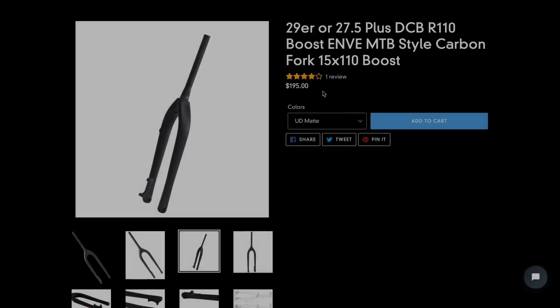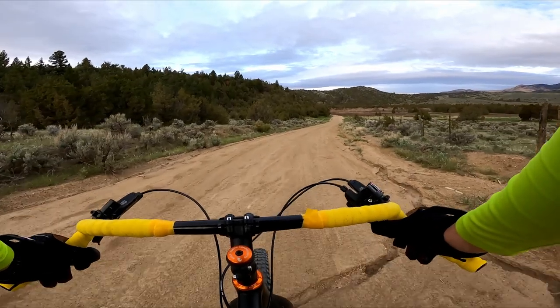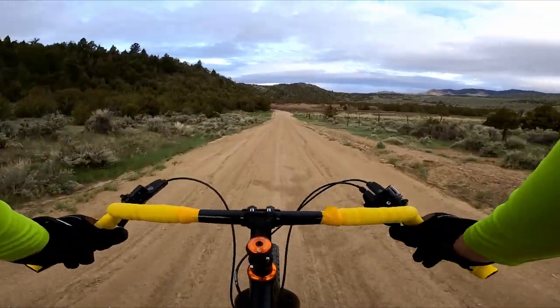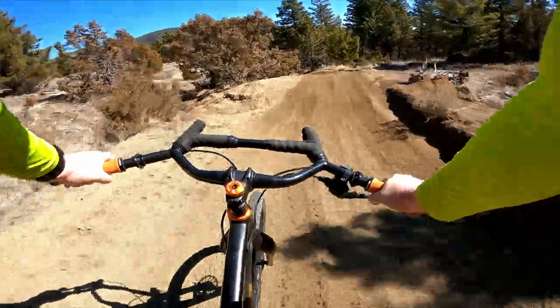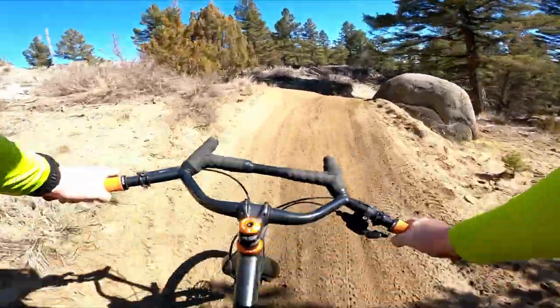Here's the best part: this fork is only $195. For less than 200 bucks, you can have yourself a full carbon, boost-spaced mountain bike fork with clearance for a 29x3 inch tire. For comparison, the Envy fork is over $600, the Whiskey Parts is $525, and basically all other mainstream forks out there are at least $400. Even the Surly Karate Monkey fork, which is just made of steel, is $175 — so the DIY fork is a very good deal at less than half the cost. Did I have some issues with the shipping time? Absolutely, but I'd probably say it was worth it for the savings.